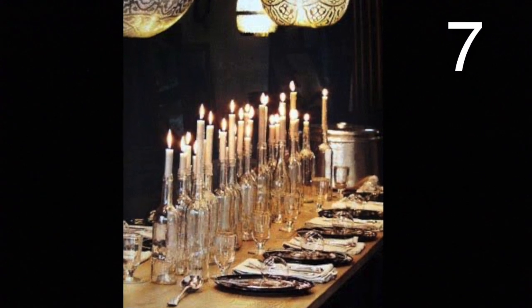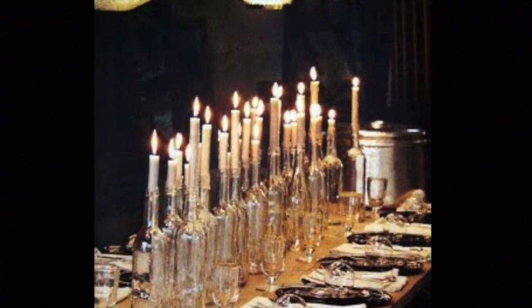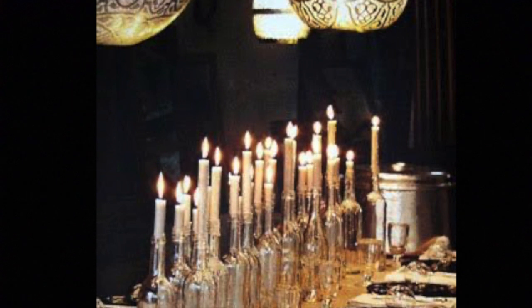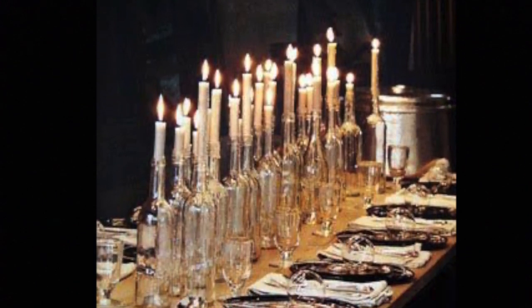This looks like a fire hazard and you may need to have a fire extinguisher nearby. To recreate this you'll need several glass bottles with small openings at the top. Place your candles in the top. Now once you light them, watch your house go up in flames. Don't try this at home, it is a terrible idea.